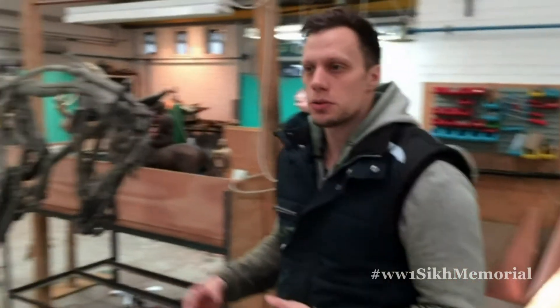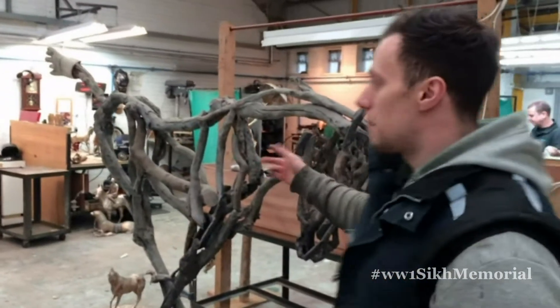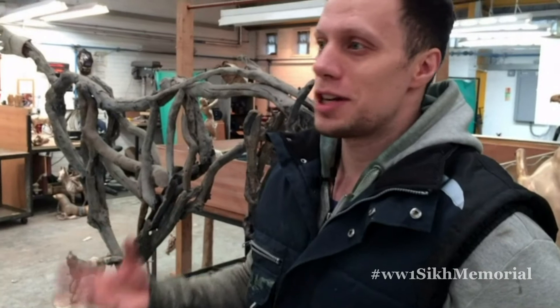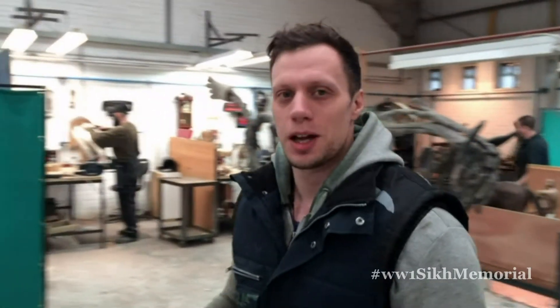Each piece is always individual. Everything's a different shape, size. It's a really great job to have in terms of always something different coming through the door. It's always great to have exciting new projects come through the door, like this one over here.